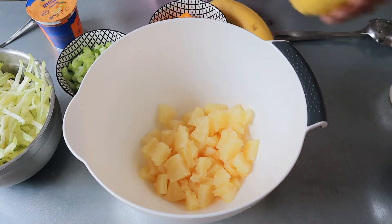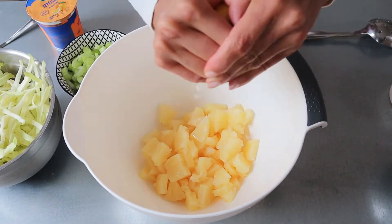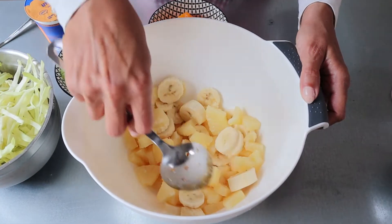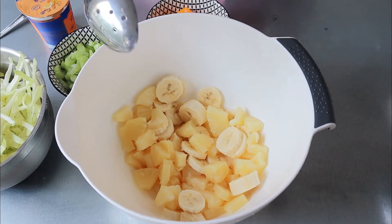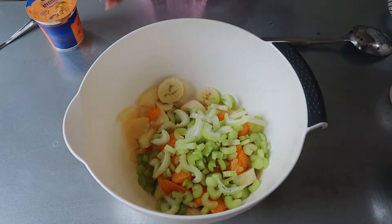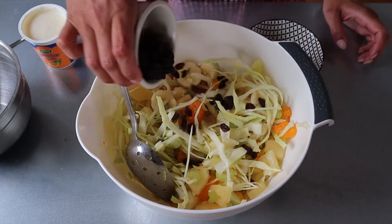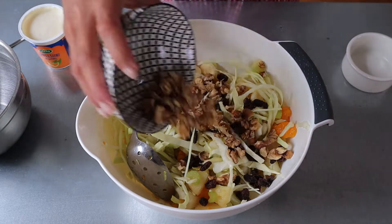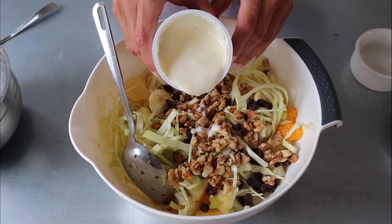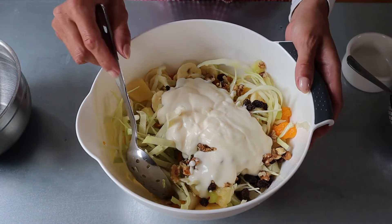Canned pineapple, some lemon juice — just going to squeeze it in — slice my banana. I'm very excited to taste this combination of fruit and vegetables. Let's add our mandarin, celery, cabbage. Let's mix before we add the rest. Now raisins, walnuts. And I do have to say that I didn't know that there was a thing called orange yogurt, but orange yogurt looks and smells delicious. And now we mix.